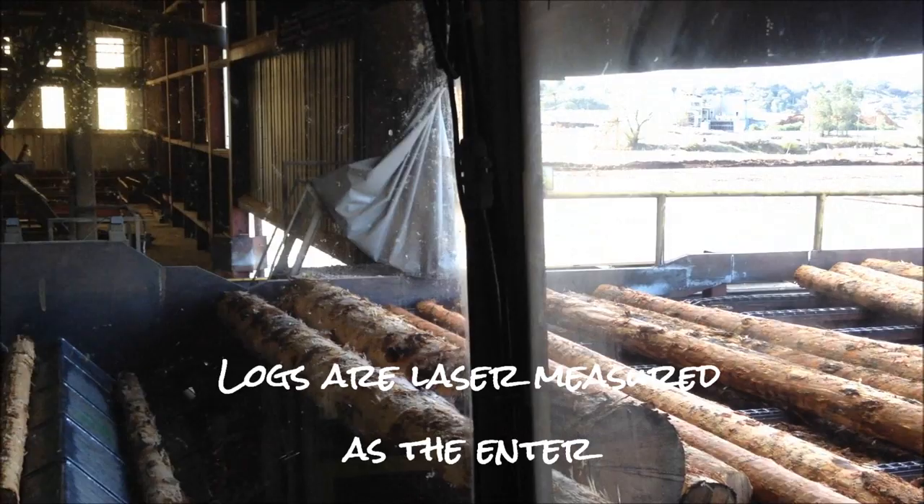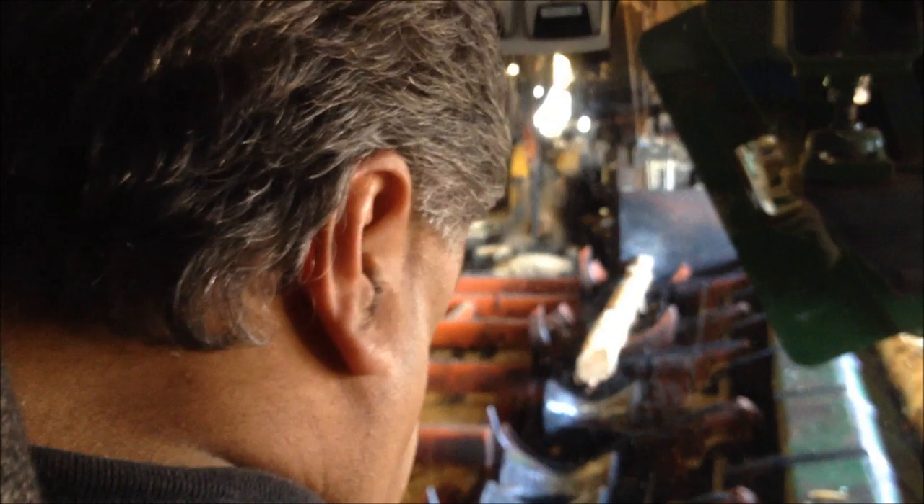It shines lights the length of the log and then it takes a picture of how the laser lights give that shape, so you can find basically it makes a lot of fan, if you will. And what it does is it actually optimizes the log — the most possible lumber out of that log.